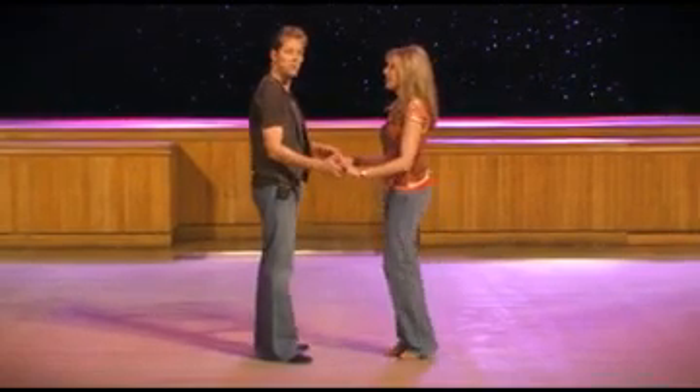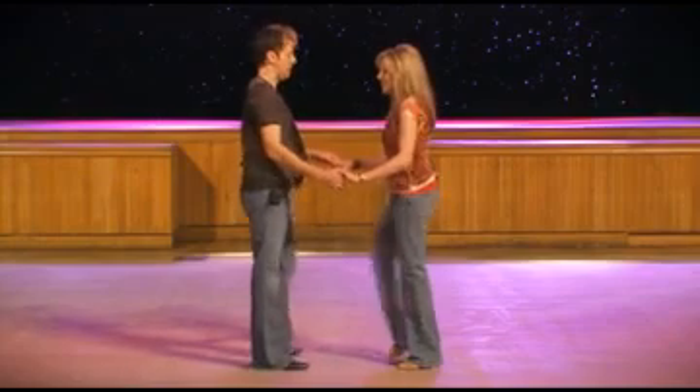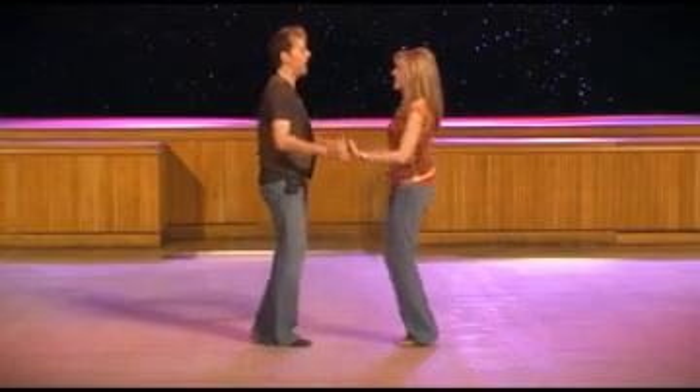Let's just do that first count of eight together. Counting in on seven, eight — one, two, three, four and five, six, seven, eight and one.